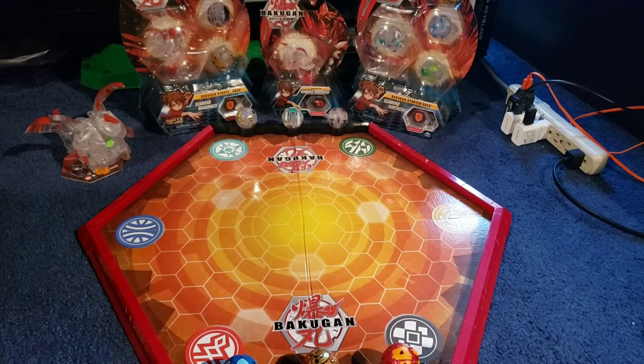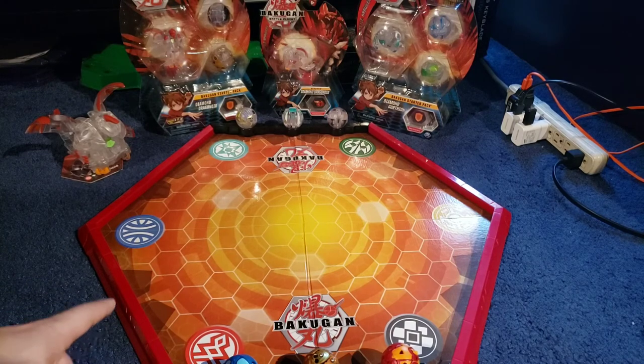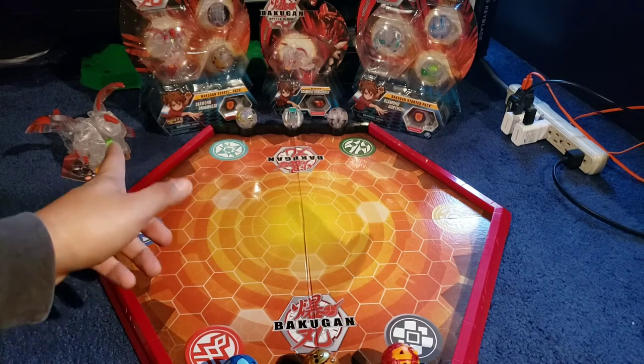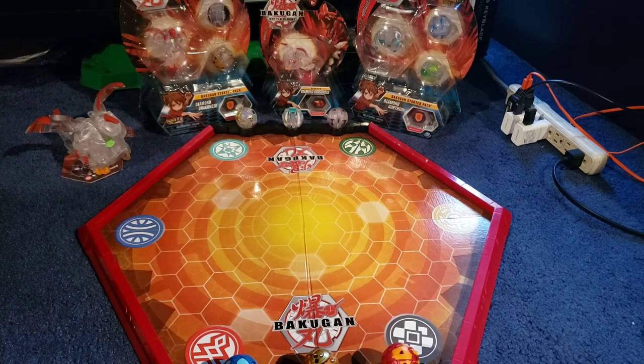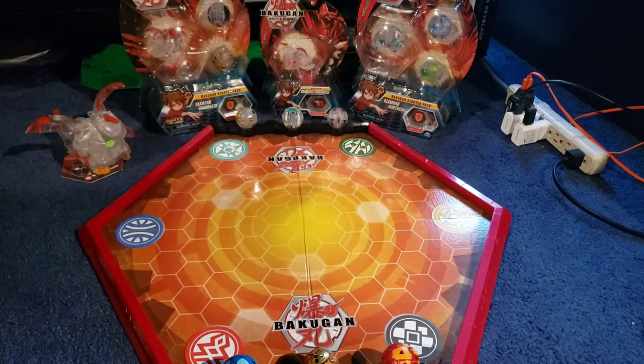Hey, what's going on everyone? This is FlameLeone2300 here. If you haven't checked my previous video, we did manage to unbox the new 3-pack Diamond Armin Alliance starter pack, which had Ultra Pegatrix, Holocor, and Enfero. If you haven't checked that video, please make sure you go check that one too.